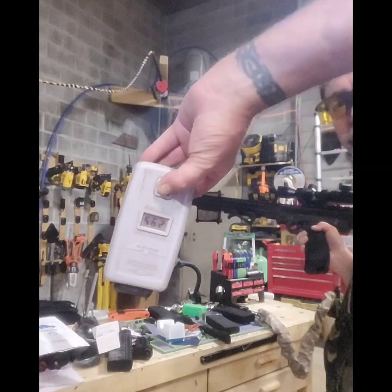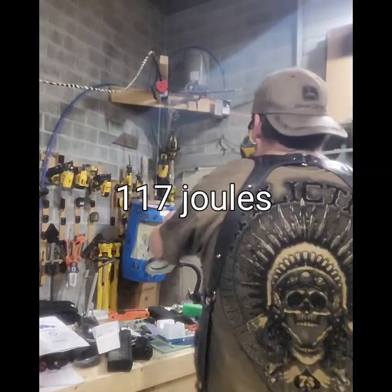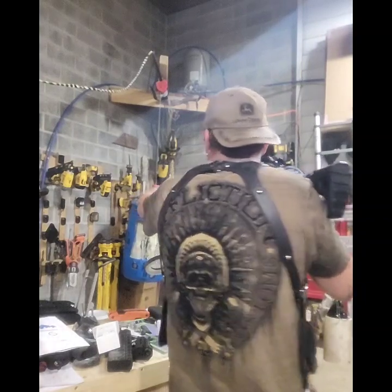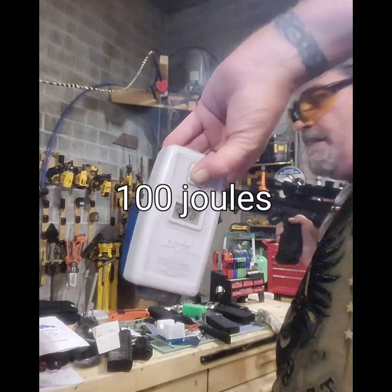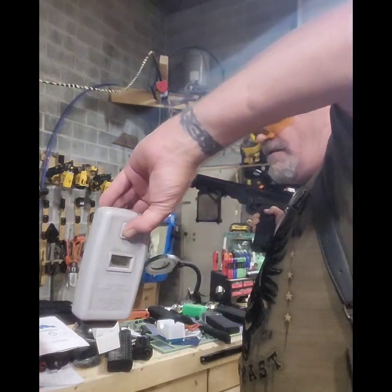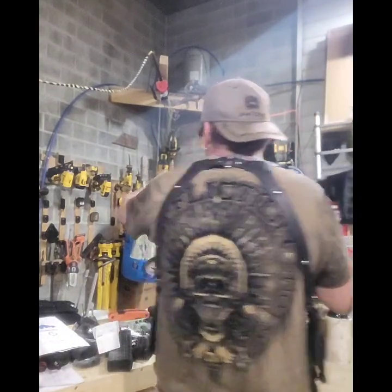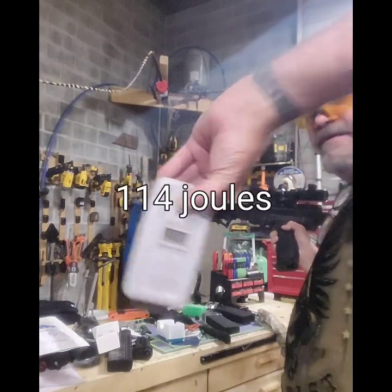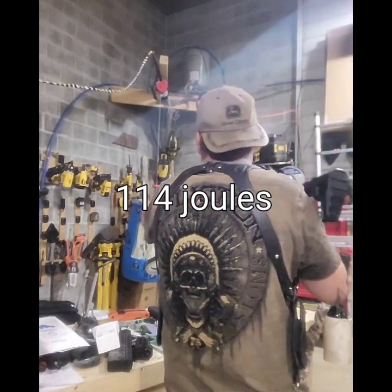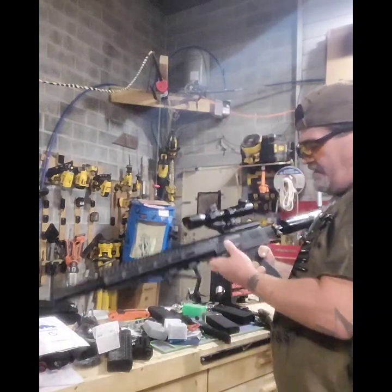562 - wow, such a beautiful feel when the barrel's so tight, it's even quieter. 520. 556 again. That's loud, sorry Zach. 556 was the last one.